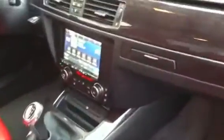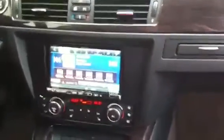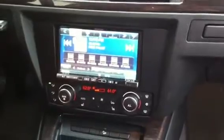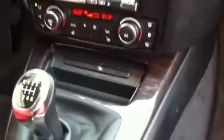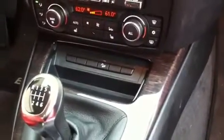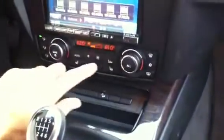This is the new Metra dash kit right here for Double-Din. That allows you to fit the Double-Din up top with the controls down below, and there's also the relocation kit right here for any of the controls that were up top.